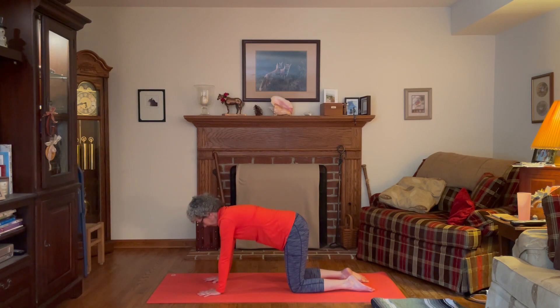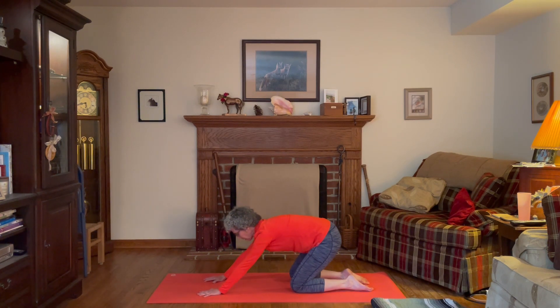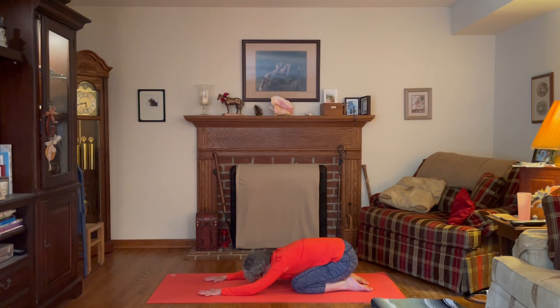We'll do that a few more times — this is a vinyasa, a flow of breath. Inhaling into our cow pose and exhale rounding the spine into cat pose. One more time: inhale and exhale. This time, inhale back to table pose, find that nice length of the spine, and as you exhale round the spine and fold all the way back into child's pose — hips towards the heels, forehead towards the mat. If your forehead doesn't come all the way down, you can make fists with the hands and let the head rest on the hands, or use a yoga block or stack of books.